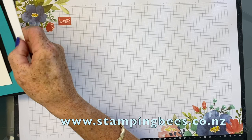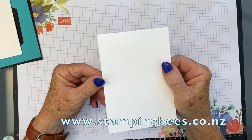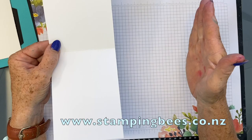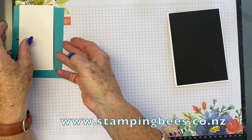I have cut the paper out already. The thick Whisper White cardstock is cut lengthways at 10.5 centimetres. So with A4 you just cut lengthways and you get two cards out of that. And then I have the black mat, which is 10 by 14.2. And then I have the Bermuda Bay which we're going to be stamping on.